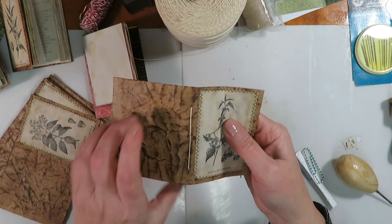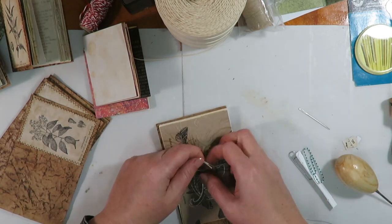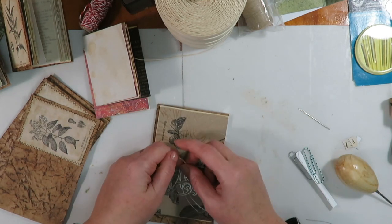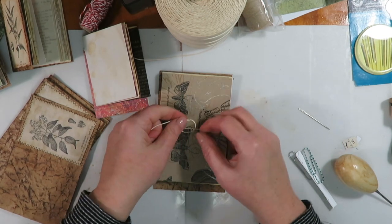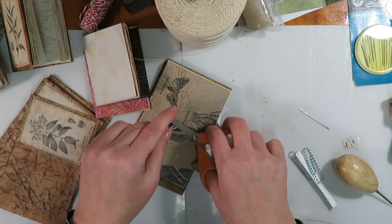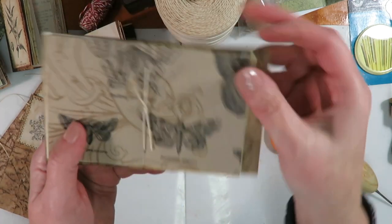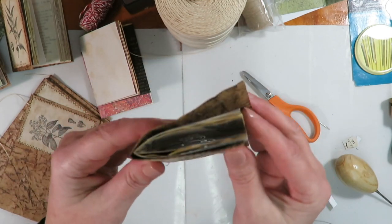Pull tight without tearing your pages — I always give a little tug to make sure the outside is tight. Then I do two knots. And then just trim it off. I like little tails in the middle so I trim it off like that. And we've got our first signature bound.